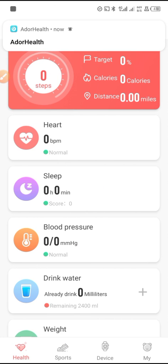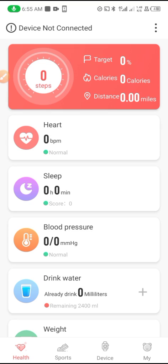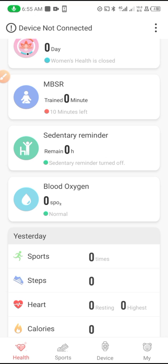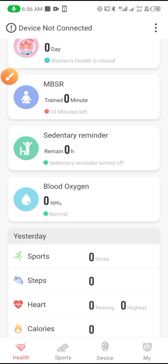Click 'No More Reminder' or just click No. Then go to the Device section and tap on it to connect the smartwatch.